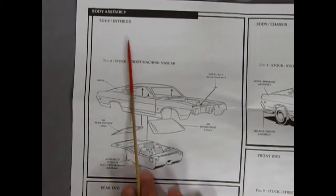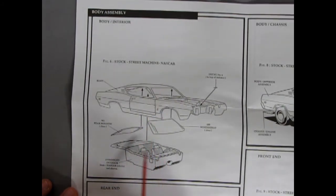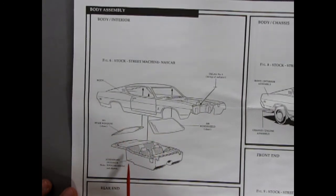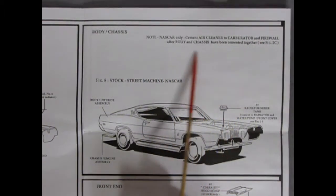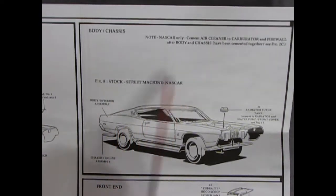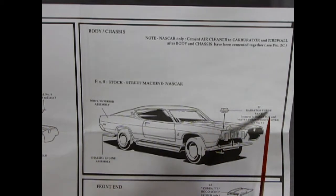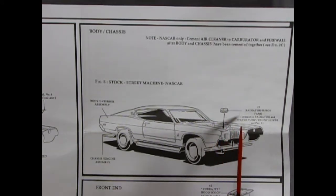Our next panel is body assembly and body interior going together for the first time, for stock, street machine, or NASCAR depending on the interior. You get your body, a decal that goes on top of the radiator, your front windshield, rear window, and your assembled interior of choice pops in underneath. For NASCAR only, cement the air cleaner to the carburetor and firewall after the body and chassis have been cemented together. The body pops onto the completed chassis, and the radiator surge tank cements to the radiator and water pump front cover — on the stock and street machine options.